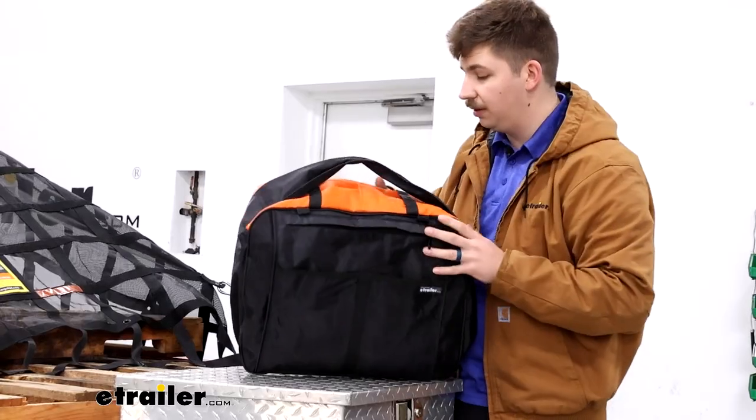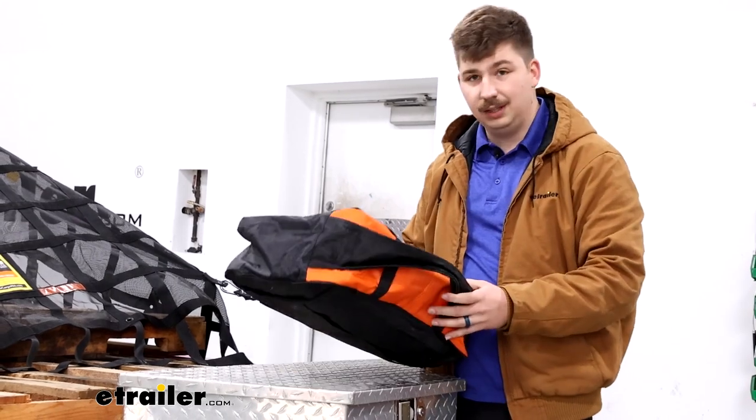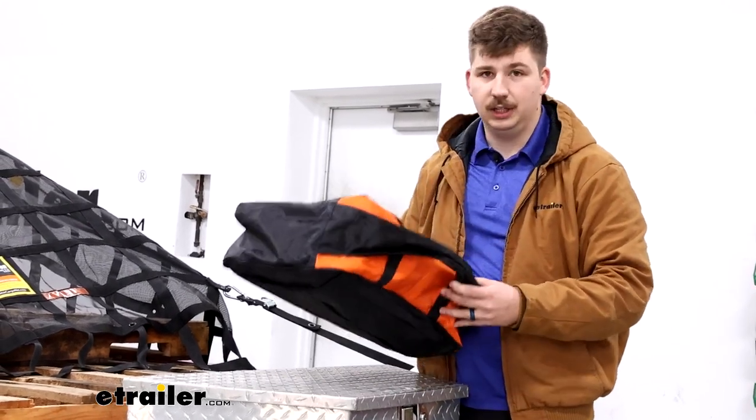So if you've got bungee cords, other straps, or anything you want to use when tying things down, it can all live in here. It's a really good quality bag too.